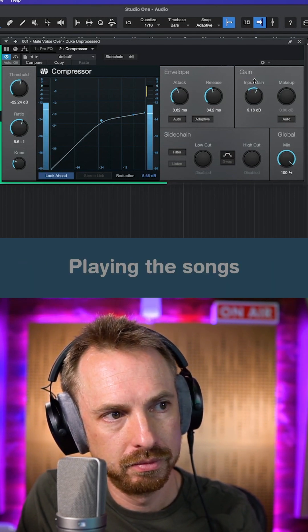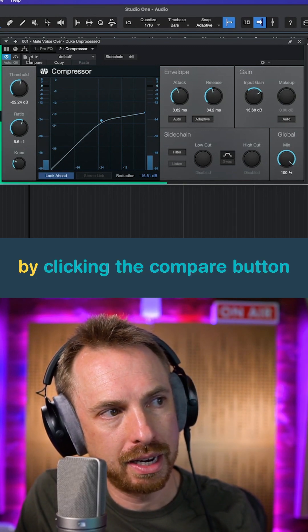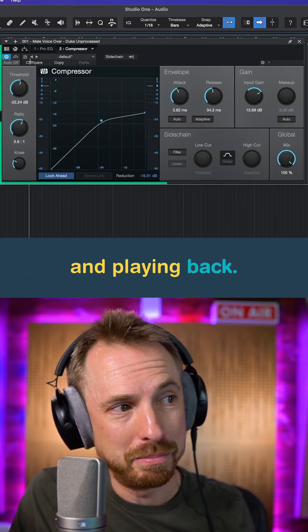And now we can compare that by clicking the compare button and playing back.